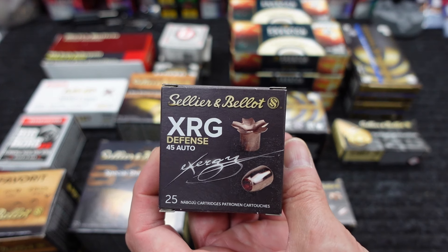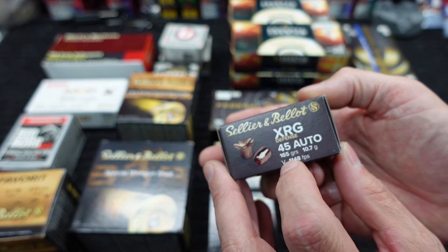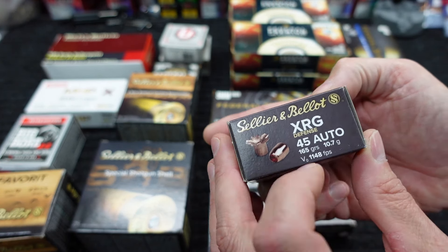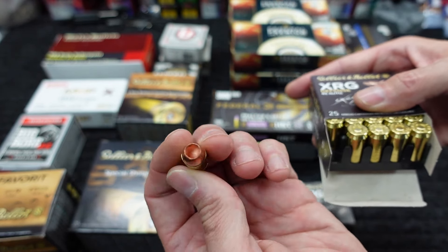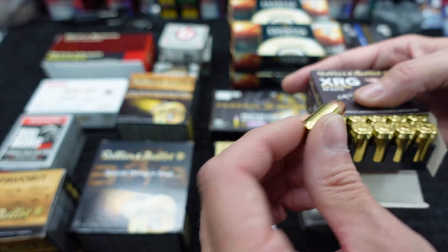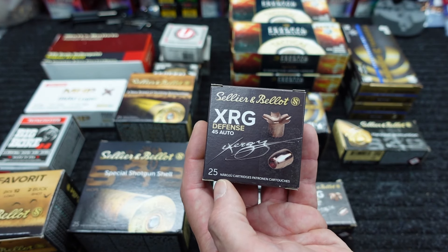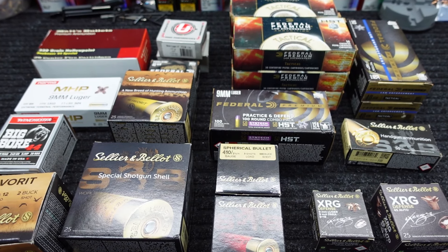Last thing is the same but different — again it's the S&B Exergy, but this time in 45 ACP. It's 165-grain, so light for 45 ACP but not extraordinarily light. They're claiming 1,148 fps. I expect this to do well expanding — there's really no doubt about that after seeing how the cavity opens up. The only question is penetration. One really good thing about these is they're a pretty good deal and they come in 25-round boxes, same with the 9mm version.